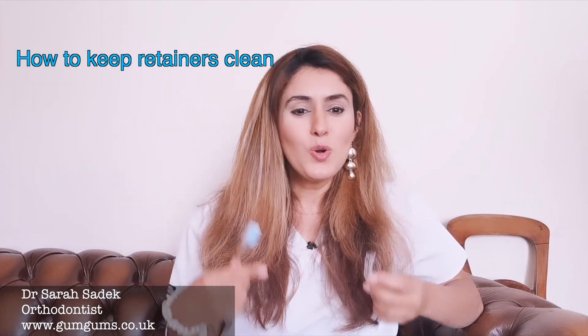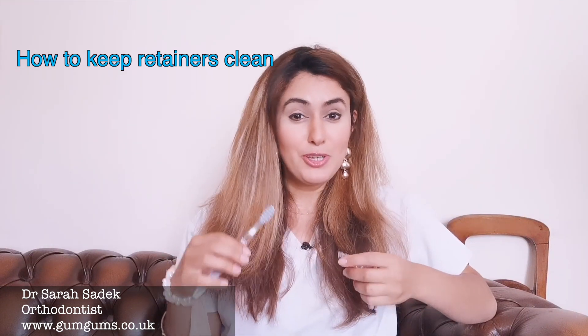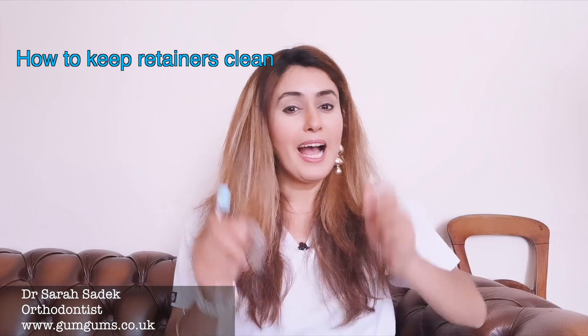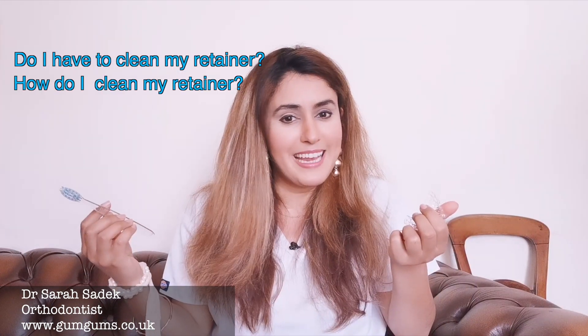Today's video is a question that I often get asked from my subscribers and my patients. It's all about removable retainers that you receive after you've finished your brace or Invisalign treatment. I'm going to be talking about how you keep these clean, answering the questions: do I have to clean my retainer, and how do I clean my retainer?